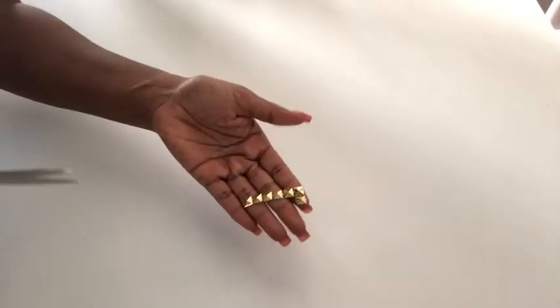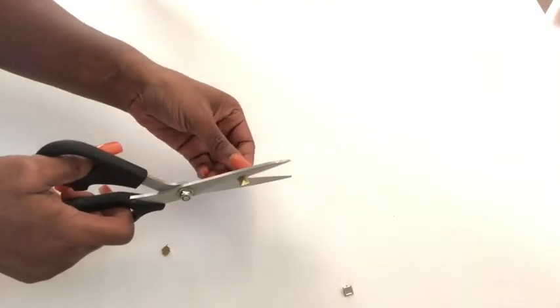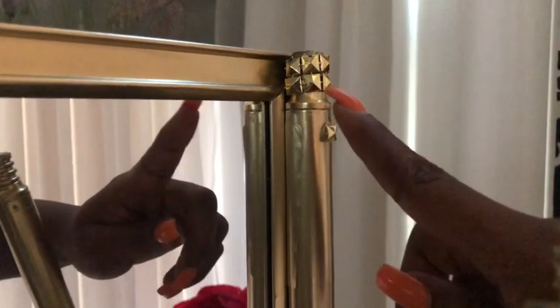This is a golden trim from another project that I left over. I'm going to be cutting singular pieces of it and use it to cover up the screws. I then used the trim that was not cut to cover up the ridges on the pipe.